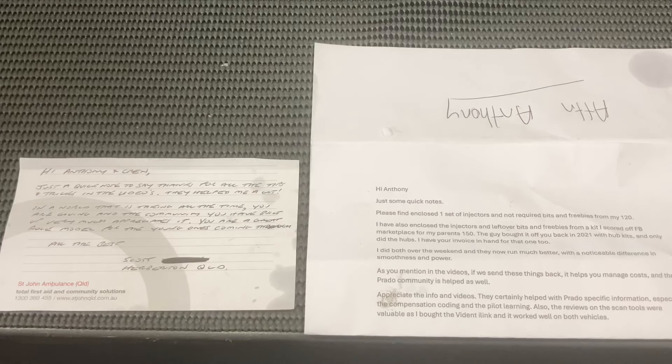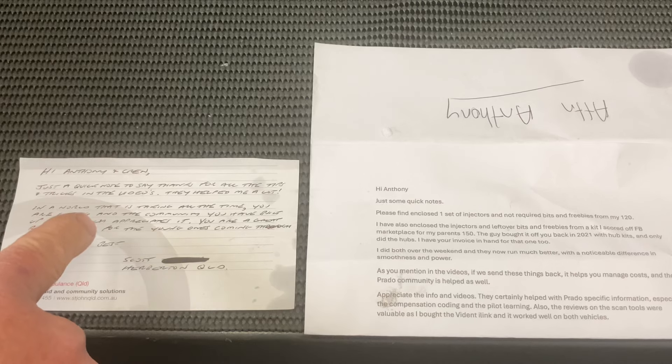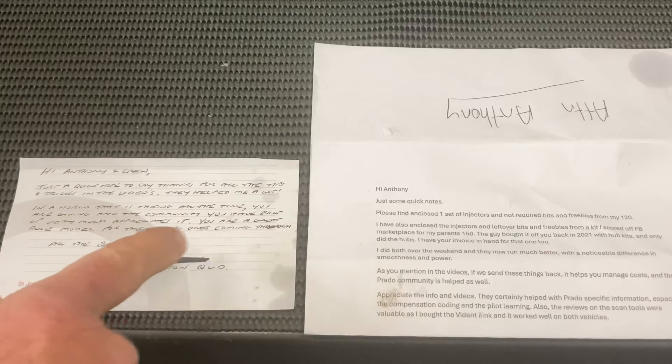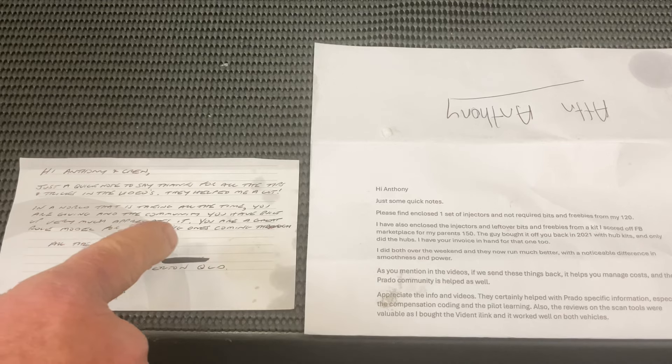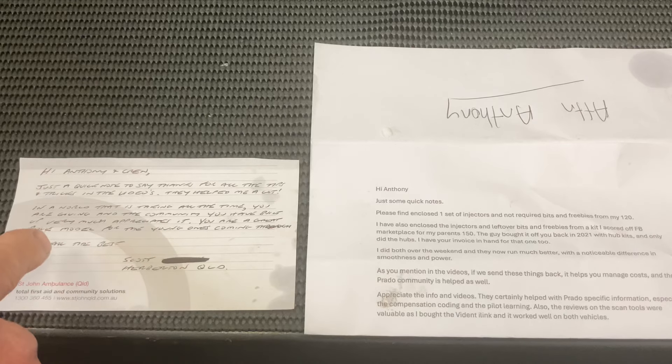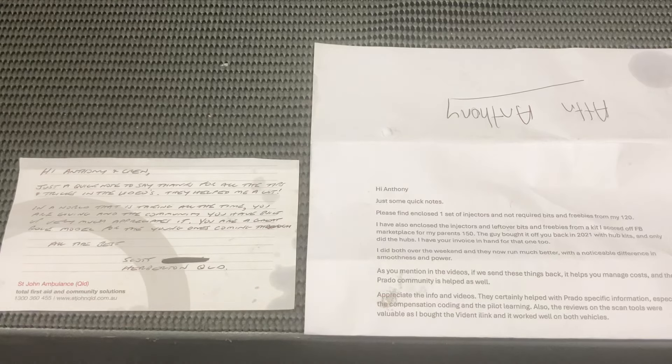Don't take my word for it — here it is from people putting it in writing: 'In a world that is taking all the time, you are giving, and the community you have built up, very much appreciate it. You are a great role model for the young ones coming through. All the best.' Awesome people. So subscribe, turn the bell on, get the info, don't miss it — and you can decide for yourself from all the info whether you want to change your injectors or not.